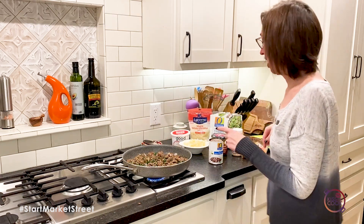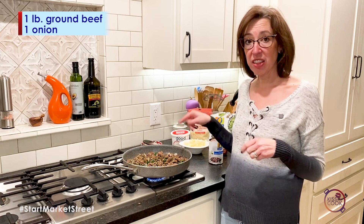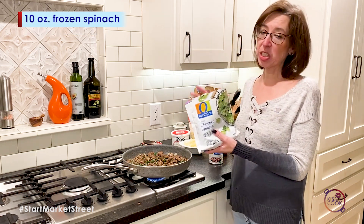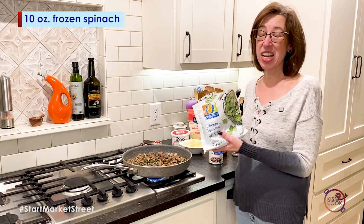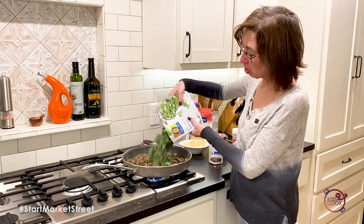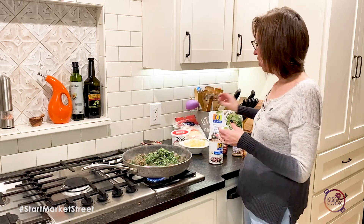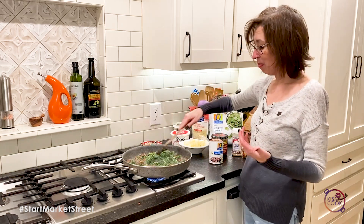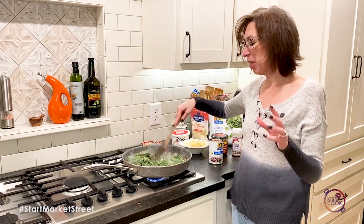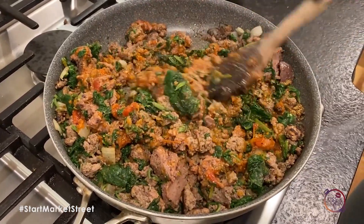What I have in the pan is a pound of lean ground beef and a chopped onion. I've already started adding some spinach — you can use fresh spinach, but I took the easy way and grabbed frozen spinach that's already chopped up. This is a pound, but you can add about half a pound or as much as you'd like. I know it sounds weird putting spinach in tacos, but it tastes delicious!